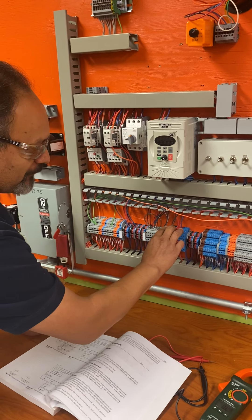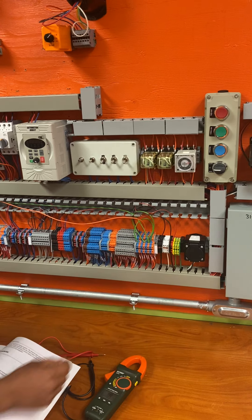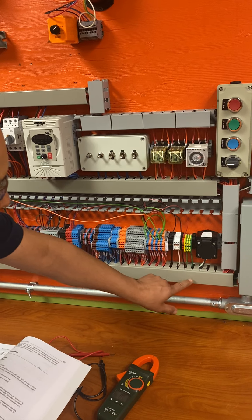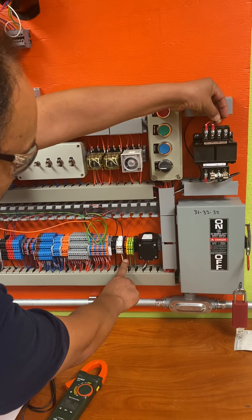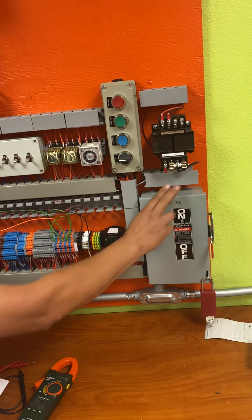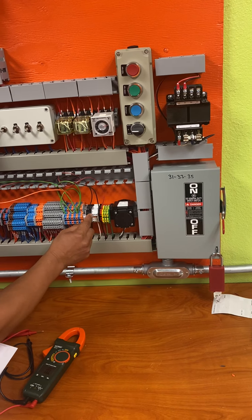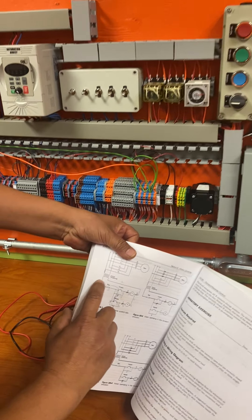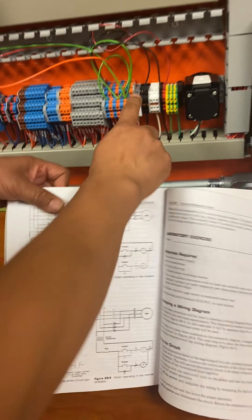From there I get my three phases — well, here I actually get two of the phases and bring them over to this guy right here. That connection gives power to the transformer, which brings it in and gives these two wires. They come down and convert to 120 volts, so you get a black and a white coming out here. So now this is your 120 volts — your black and your white.